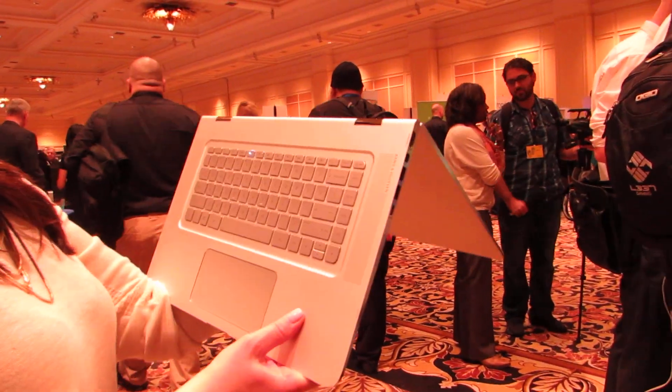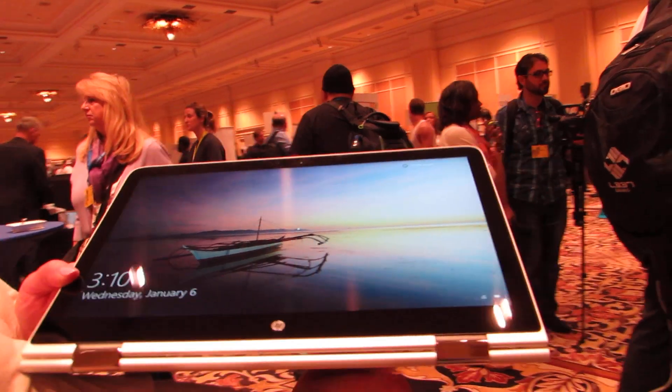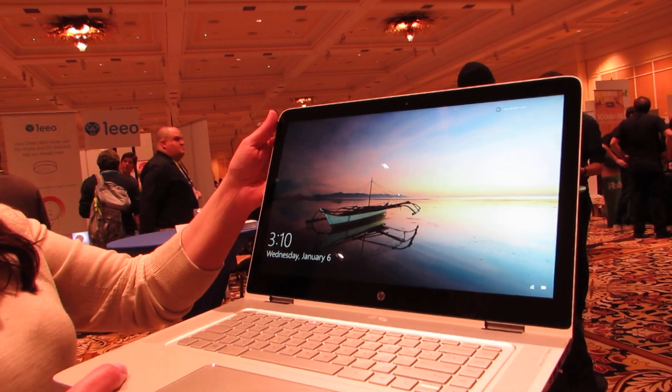It's a 360-degree laptop, as you can see here, so you can fold it back and use it like a really big tablet, or just sort of prop it up in tent mode, so you can use it as sort of a kiosk — stand it up on your table, watch videos, and do whatever.